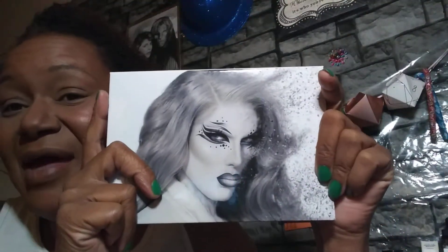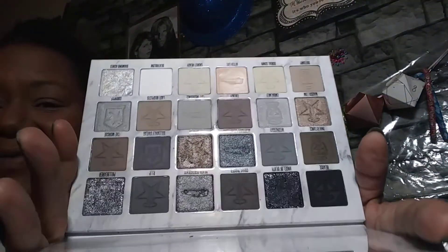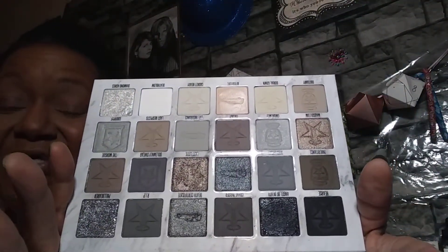That I won in Gracie Lou's Bargain Guru's Subscriber Giveaway. My first Jeffree Star palette — and it is everything I imagined and more. I have played with it a few times, but I have not done a really dedicated look like I should.